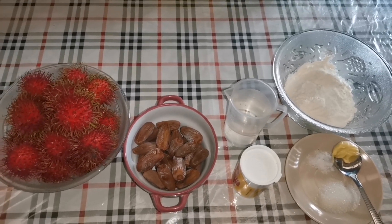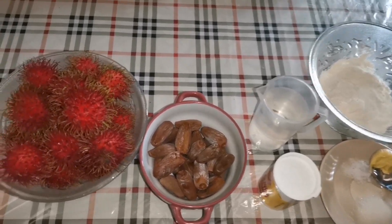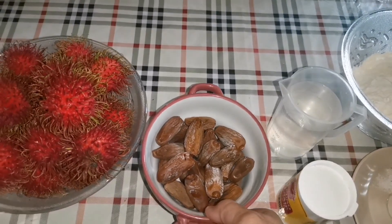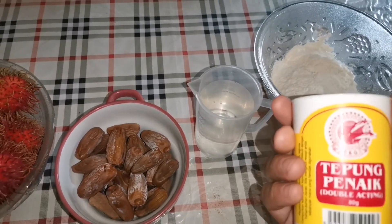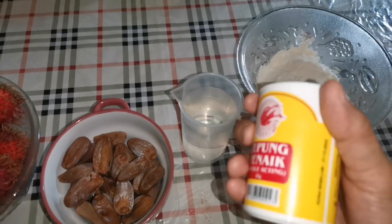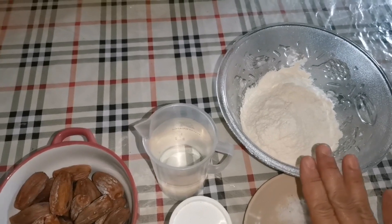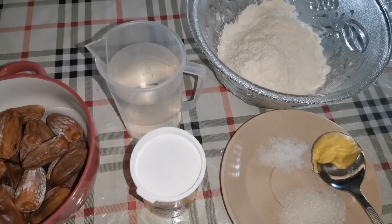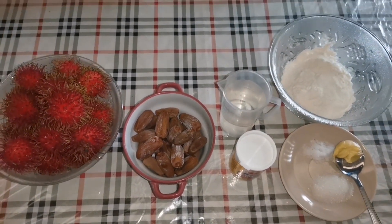Ini bahan-bahan yang anda nampak di atas meja. Saya ada rambutan, kemudian ini buah korma. Yang ini tepung penaik, baking powder, dan air. Tepung gandum, gula, garam, dan sedikit pewarna. Ini bahan-bahan yang saya mau buat kuih hari ini.